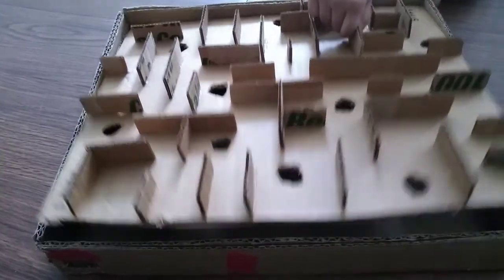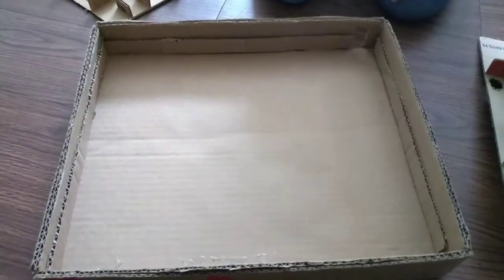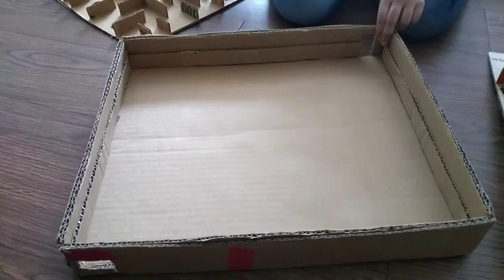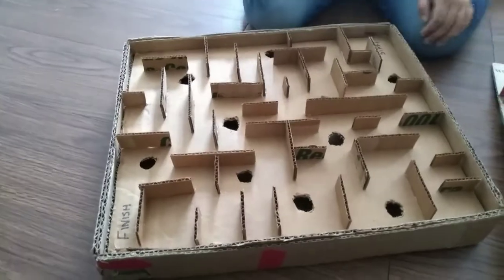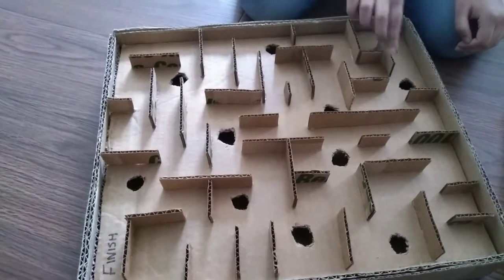You have to make this board. It should be a rectangular shape, not a square shape. Then you make a hole. Then you have to make this, and it should be the same — it should fit in this box. So it should be like this. Then you have to put these pieces.